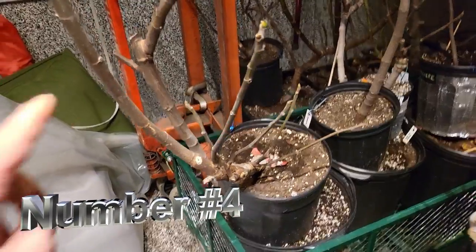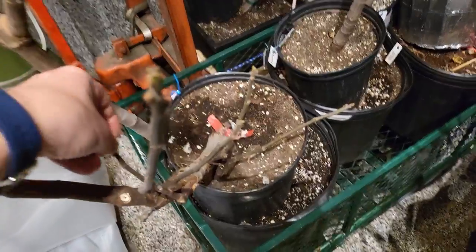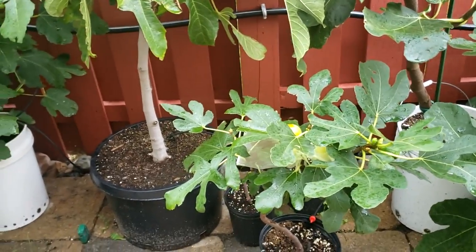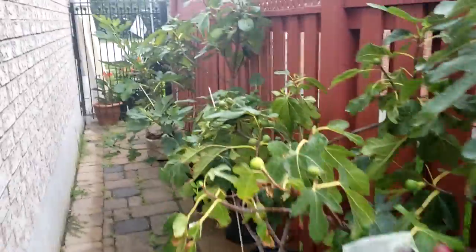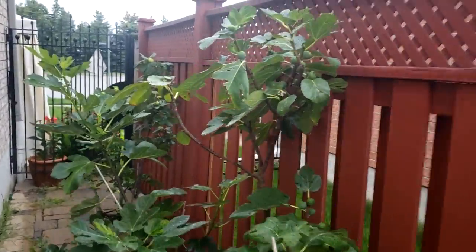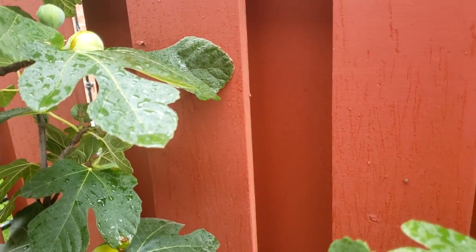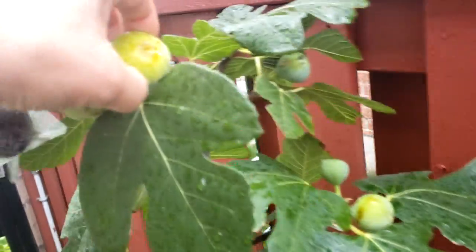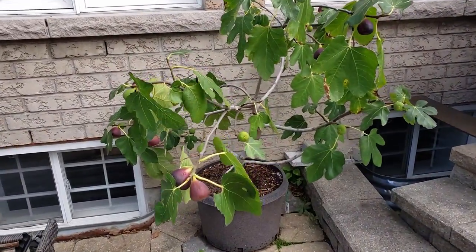Number four: your tree — even a young, newly started cutting — may have just too many branches growing out of it. Your tree is busy keeping up with the health of all those branches as opposed to having enough energy to put out figs. Make sure that the amount of branches you have is relative to the tree's age and, more importantly, the pot size that it's sitting in.